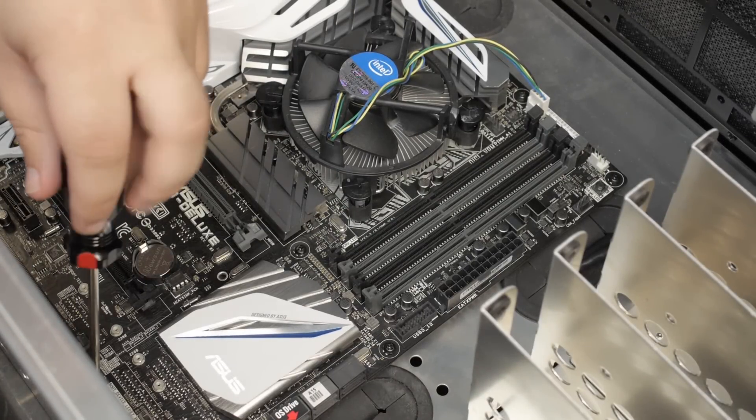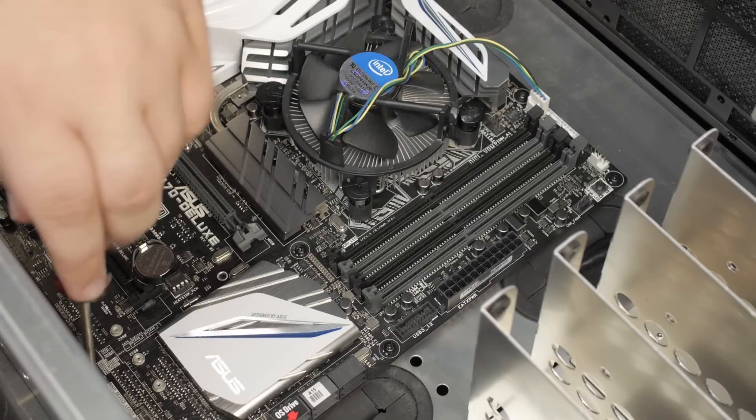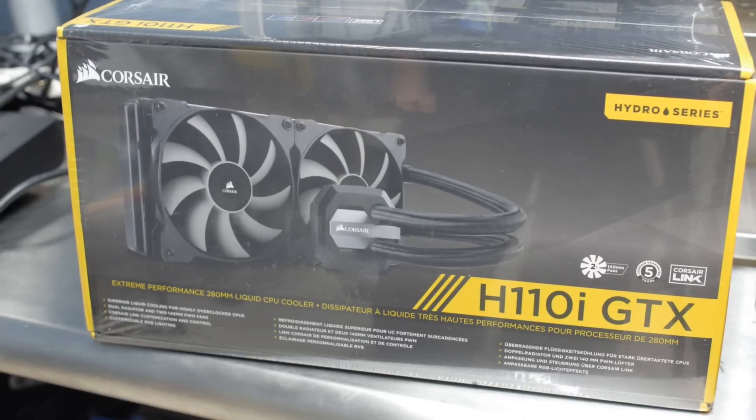For right now I'm using the stock Intel cooler, which is sort of a misnomer because the Skylake CPUs don't actually ship with any cooler at all — so this is an older Intel cooler. I'm getting the Corsair GTX 110i all-in-one liquid cooler, and I'm going to mount that 280mm all-in-one liquid cooler in the top of the case. So it doesn't matter that I'll have less room for a CPU cooler, because I'll be using the AIO liquid cooler with the power supply up near the top.